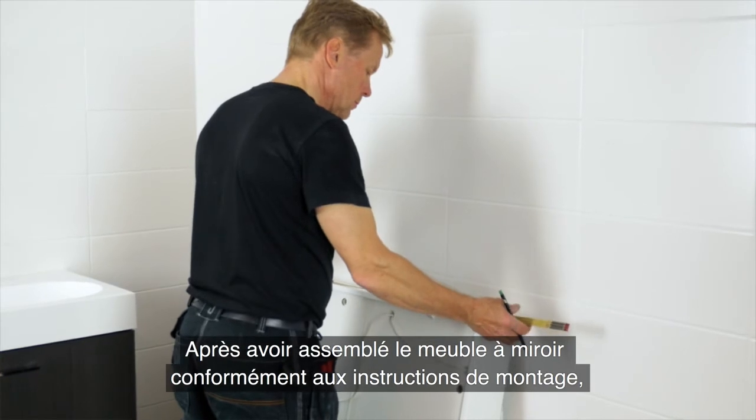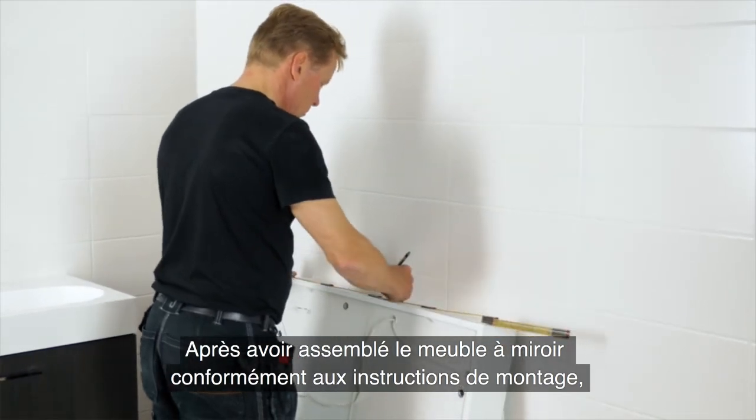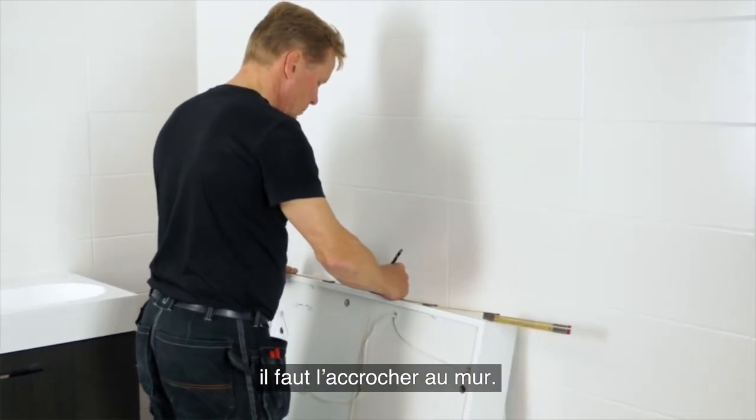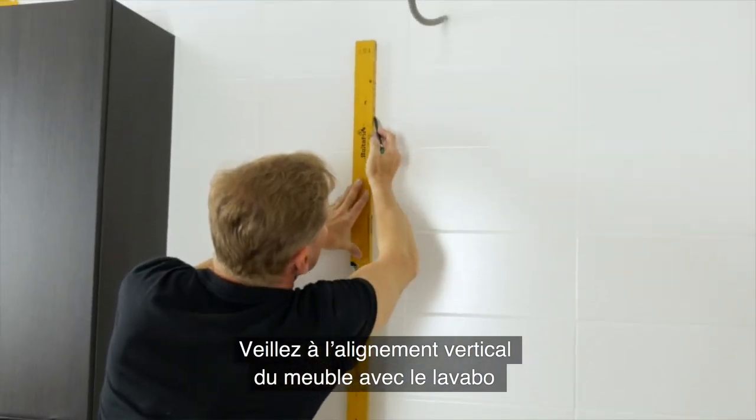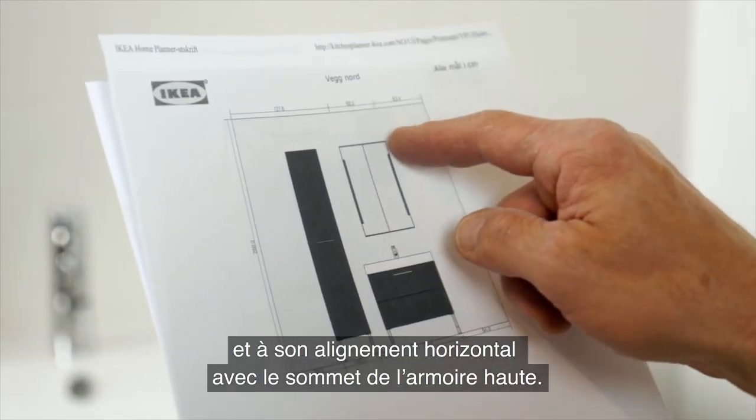Once you've assembled the mirror cabinet according to the assembly instructions, it's time to fix it to the wall. Make sure that the wall cabinet is aligned vertically with the wash basin and the top panel is aligned with the high cabinet.